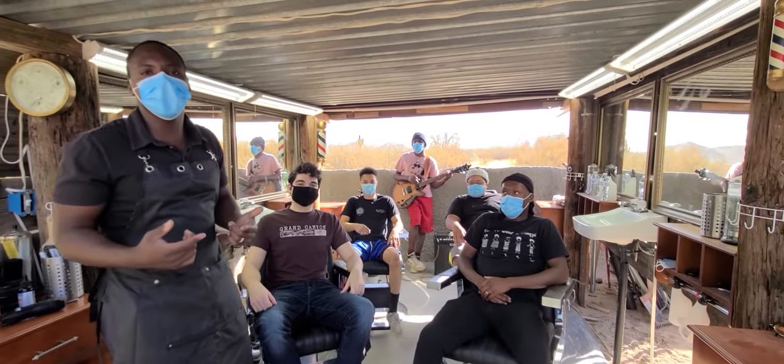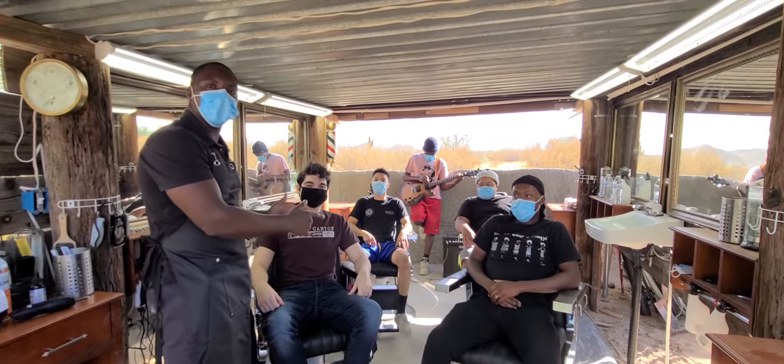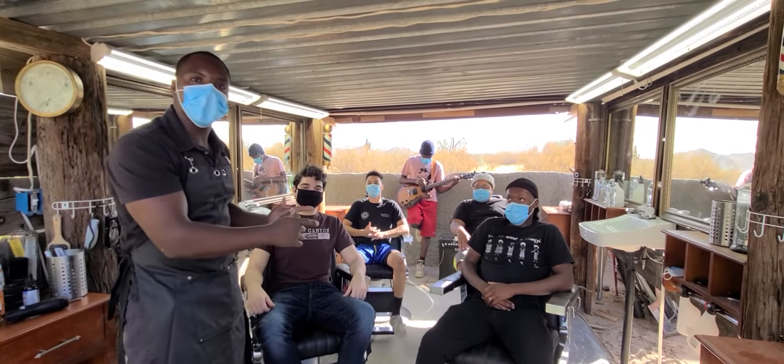Welcome y'all back. This video is just to show y'all I'm going to practice what I preach. I'm going to do four different head textures, four head cuts in an hour.